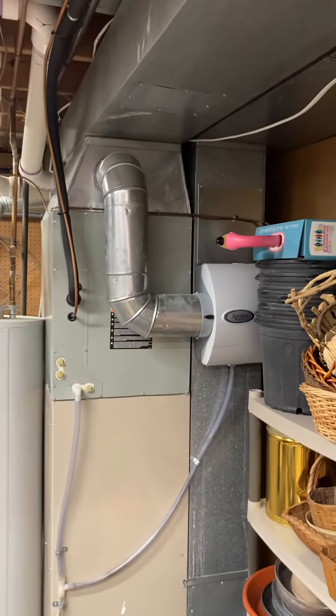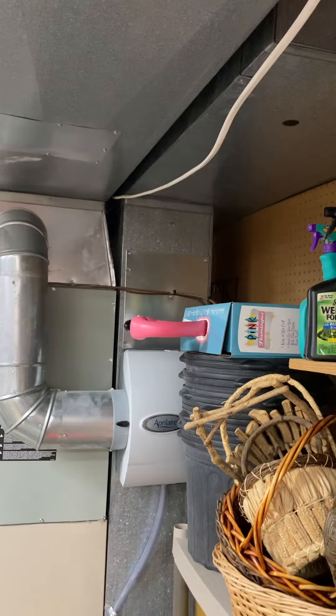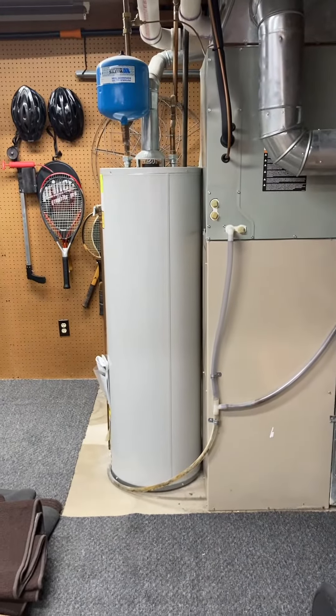You can see the return coming down. It's quite a fat return — 12 inches wide and 20 deep. We do have some room: about seven inches between the side of that return and the wall. We're pretty tied up on the water heater side.